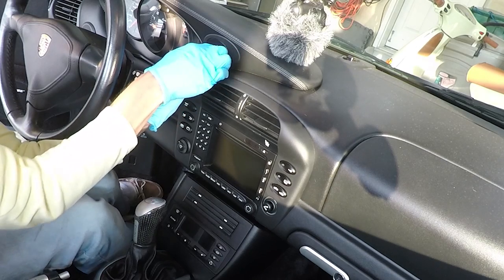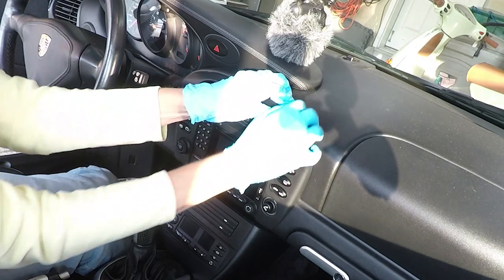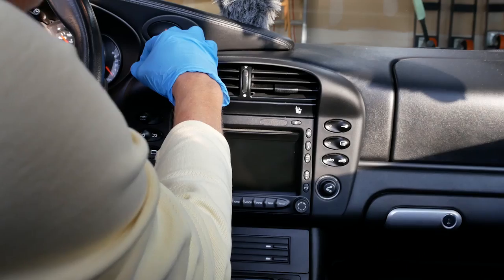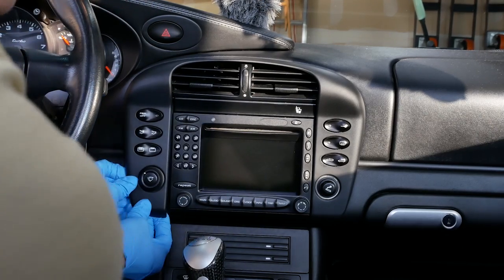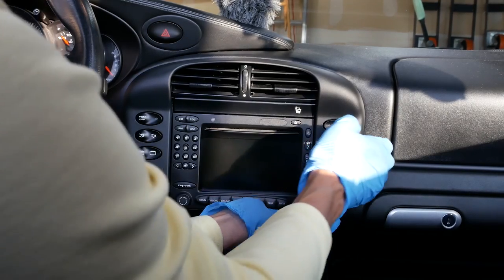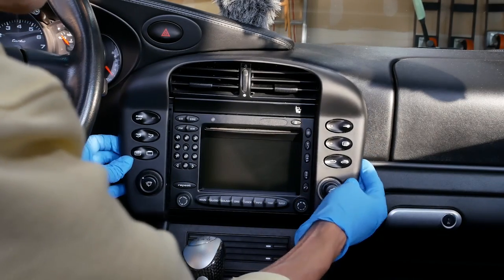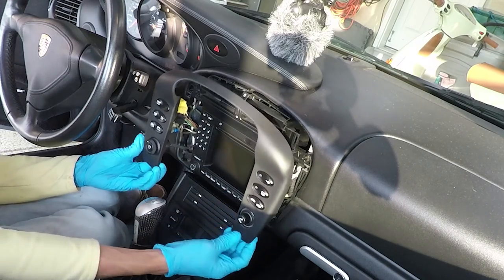I've got my fingernails under this a little bit. Got that top corner — it snaps a little, it's a bit scary. Now we've got the two top corners. Now we have to get the bottom carefully. Okay, so we'll gently pull this out. You'll see all the switches are mounted to the plate here.